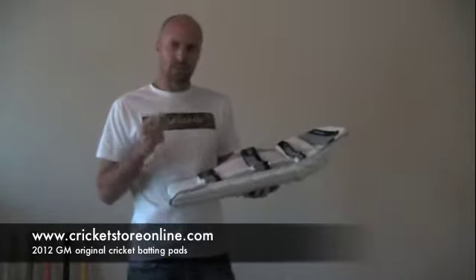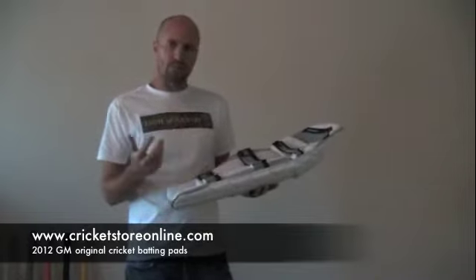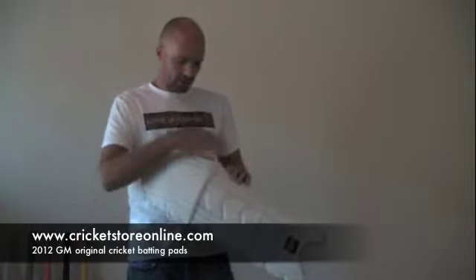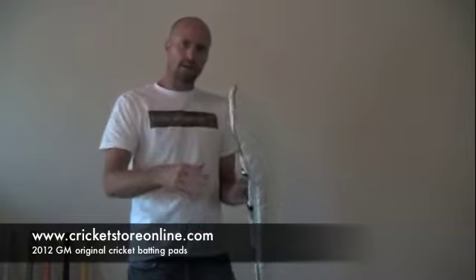Basically this is Gunn & Moore's second lightest pad, and with the two pads combined you're looking at 1.57 kilos. So a really nice set of pads — you've got good knee roll protection and a good top hat section which has a curved back.